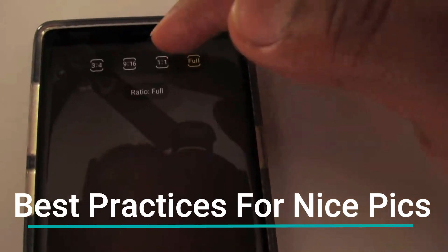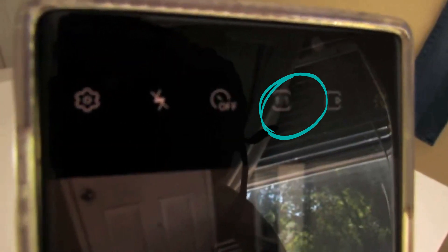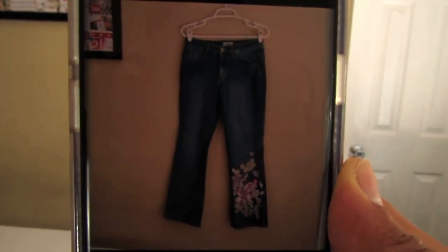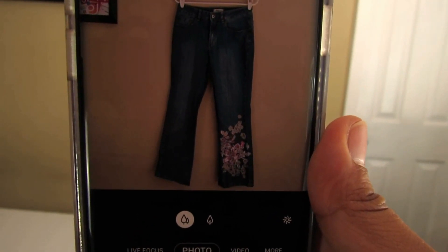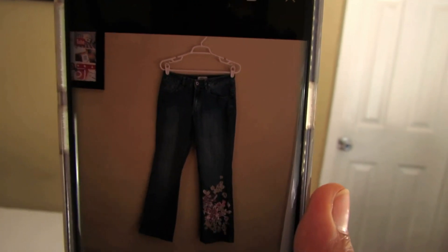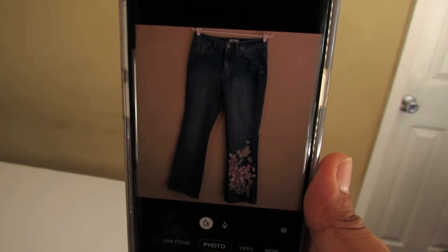We must change our picture settings to a one-by-one ratio just so it's already in square format, because that's the only format Poshmark accepts. If you take a long full-length photo, it's going to crop it weirdly. So just to make things easier, put it in a one-by-one ratio. I've also found that if you take the time to center the item in the middle of the square, it makes editing and posting a lot easier and faster. Take care that it's centered and covers most of the square so you don't have a lot of empty space and can see the full length of the item.